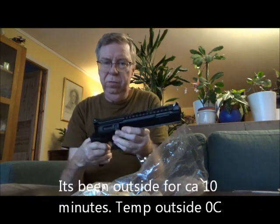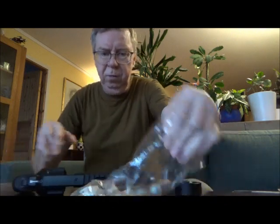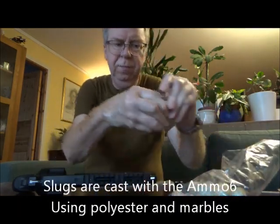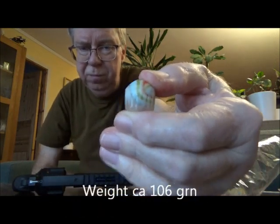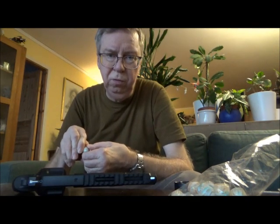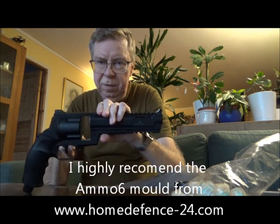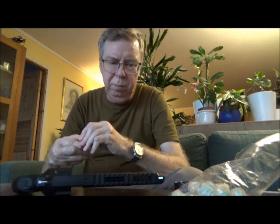Zero degrees Celsius. I'm going to use the slugs I made with marbles — they are on average 106 grains. They look like so, made with polyester and a marble, cast in the Ammo 6 mould from homedefense24.com. It's an excellent mould, so I highly recommend everybody with markers like this to buy that mould — you will never run out of ammo.